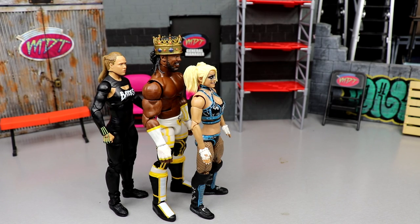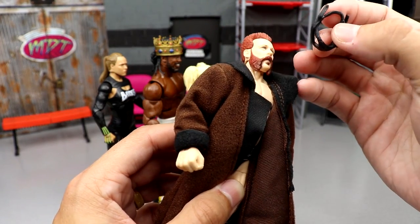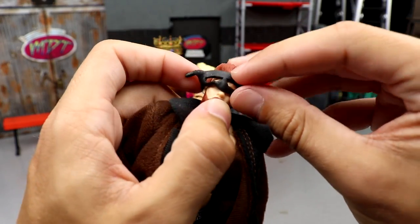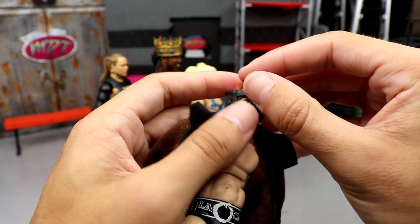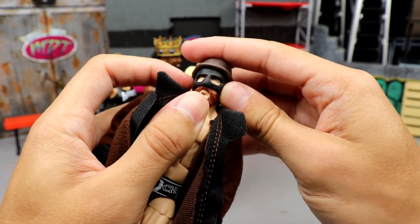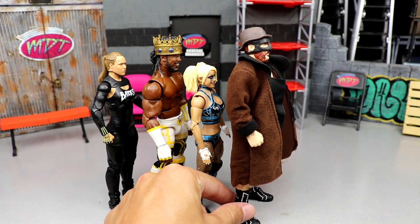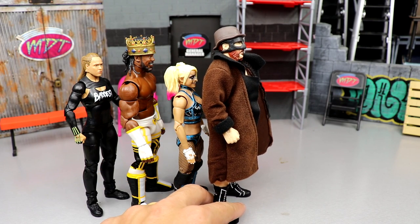Coming in at number three is Sheamus. You guys already heard me praise this figure. If you put the cloth jacket on — it hooks over the top — and then you add the face mask, and then slide the hat accessory on top, it looks really good. Snug fit. Very good coat, very good formula, feels good in the hand. Sheamus figures are some of the most underrated you'll ever see. Number three, no problems putting him there.